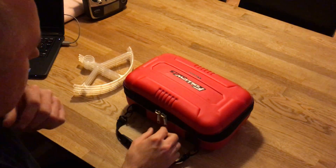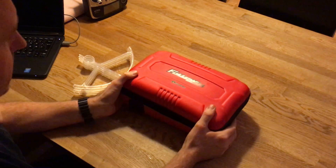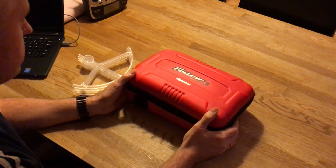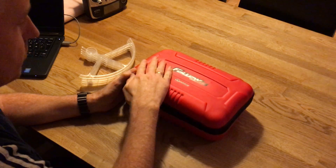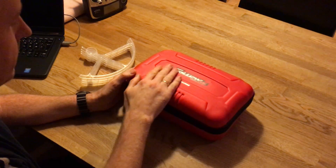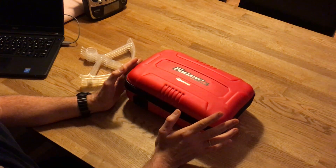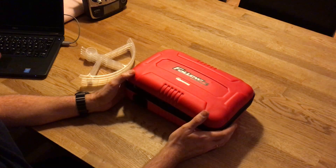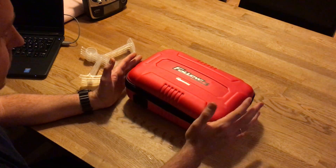Hi guys, welcome back. Today I'm going to show you a really nice product. A few weeks ago I bought this from HobbyKing — it was on sale, so it was very cheap considering what you get for the money. It's a really special product in different ways, and I'm also going to show you something very important about it and what I'm thinking of doing with it.